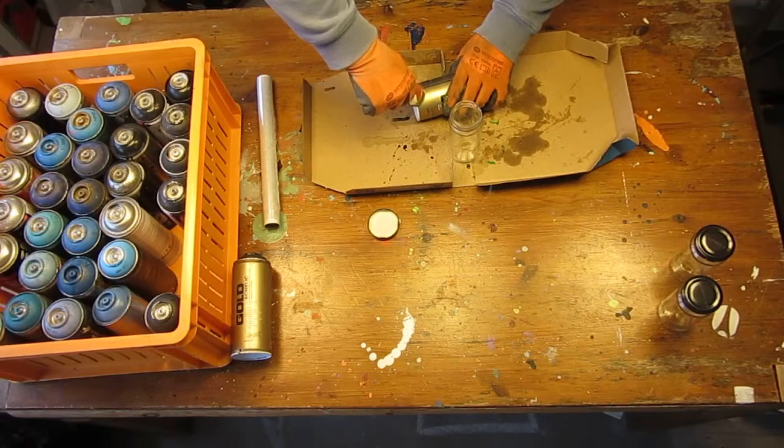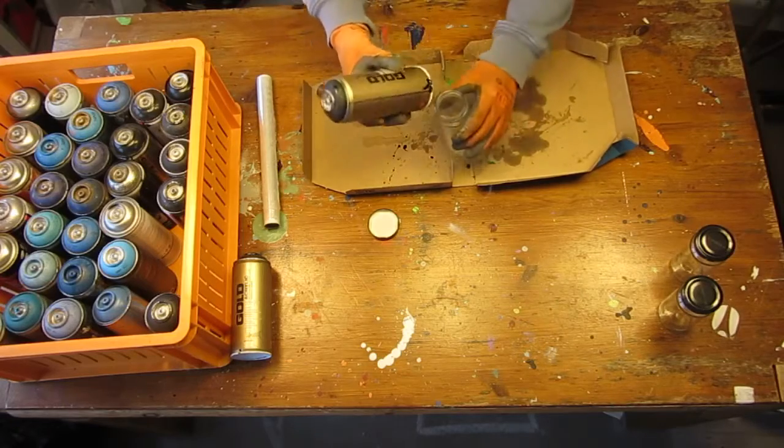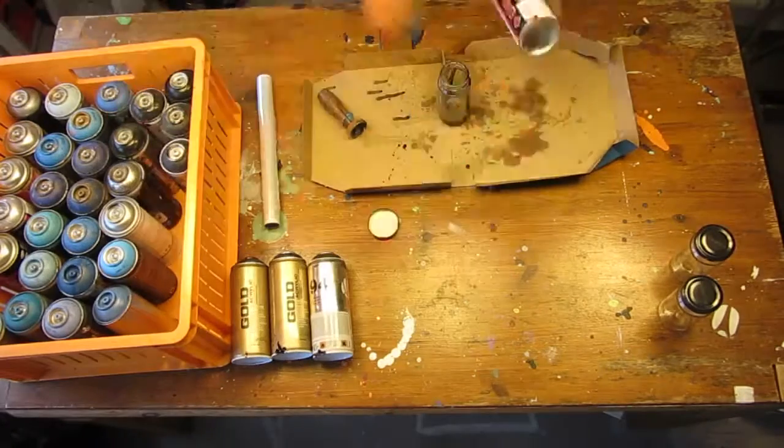Pierce a hole at the bottom of the spray can and empty it into your container. Bingo! Completely free black paint, since I got all the spray cans from the trash.